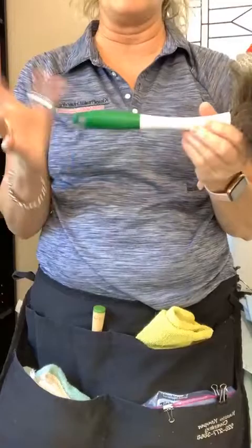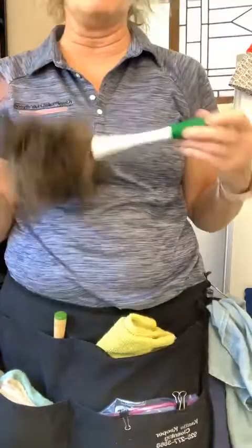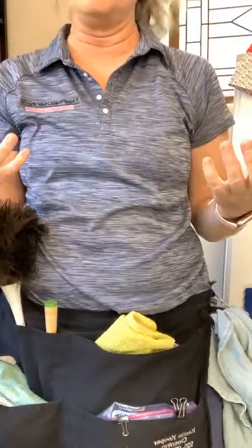Your feather duster — this is an old beat-up Libman, about ten bucks, available at Walmart, Fry's, or any grocery store. When you're dusting, you're dusting to grab the dust and tapping with your foot — dusting takes practice and there is a technique. That's all I'm carrying inside my apron so I'm not going back to my kit constantly.